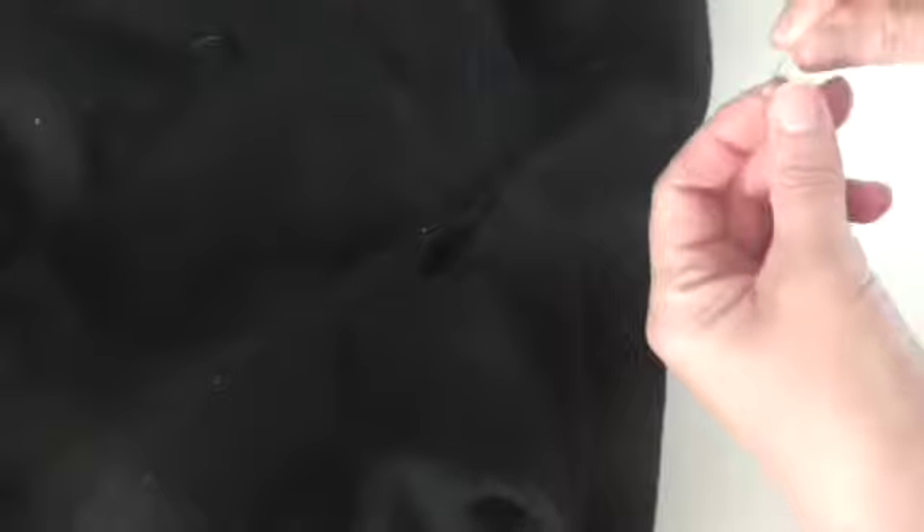You want thread that's going to match. Black on black is going to make it quite difficult to see, but I'm hoping it will help. I need to get the right needle. So I'm going to thread the needle up and I'm going to put a knot in one end.